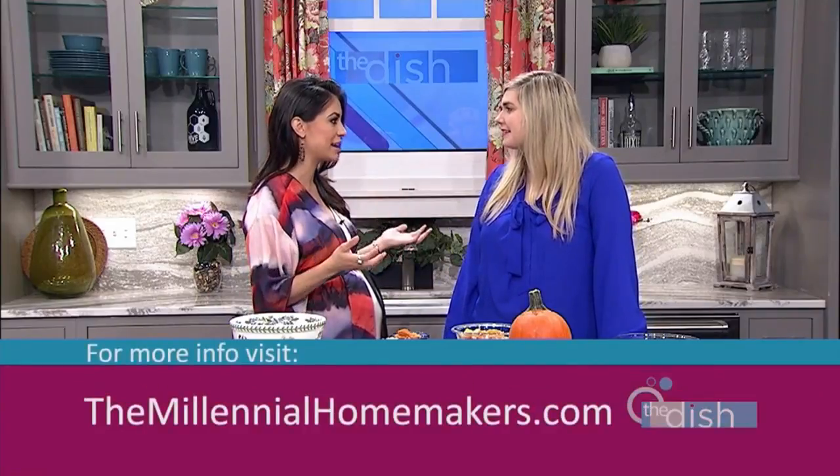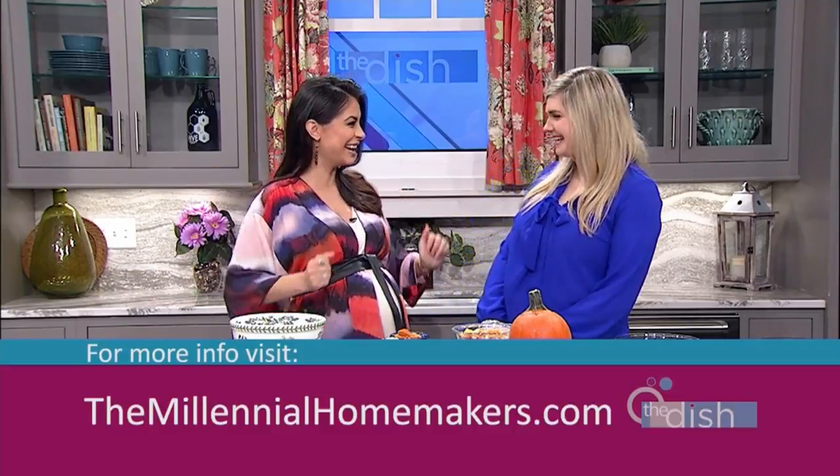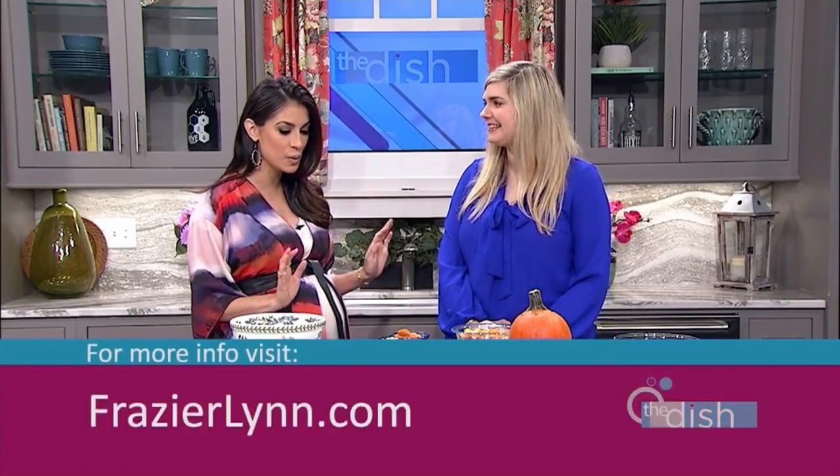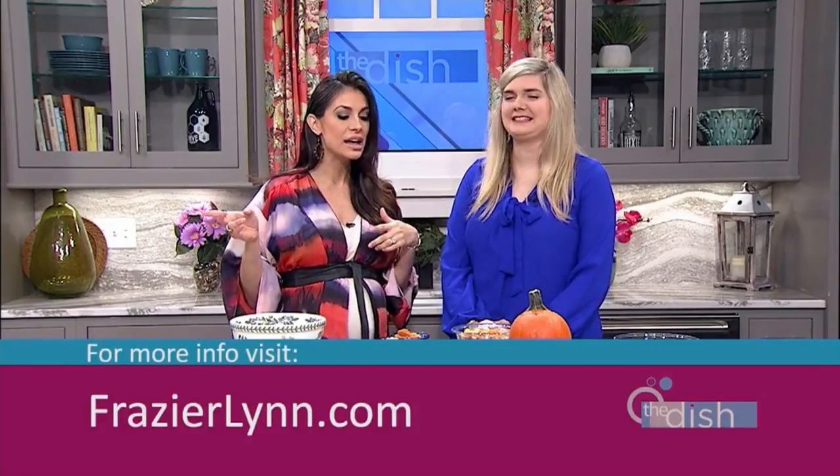Thank you for having me, Ana. I'm so excited. So this woman right here is so talented — she does so many things. One of the cool things I love about you is that you actually have your own podcast. You host it. It's called The Millennial Homemakers. And you also do beautiful jewelry. This is Frasier Lynn. So beautiful. We're gonna talk about that a little bit more later.